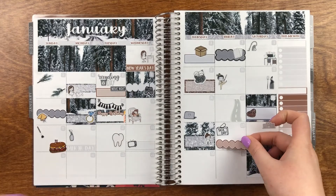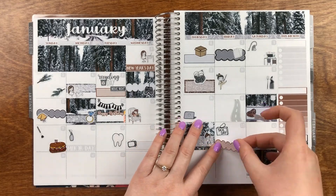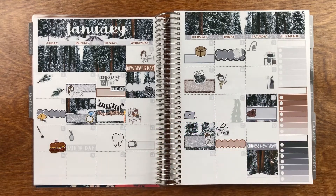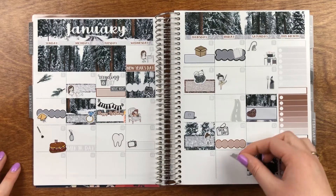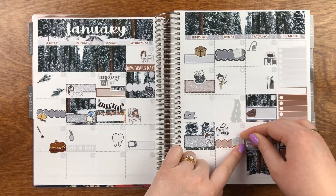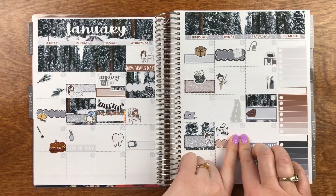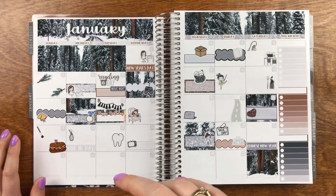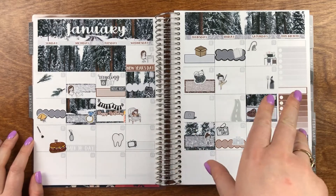On the 12th, we had sushi, which was delicious. I'm going to pull in another scalloped sticker — I think the black one. And then this fortune cookie sticker is from The Littlest Planner, from a while ago. I don't think she still has them in her shop, but I thought it was fitting.